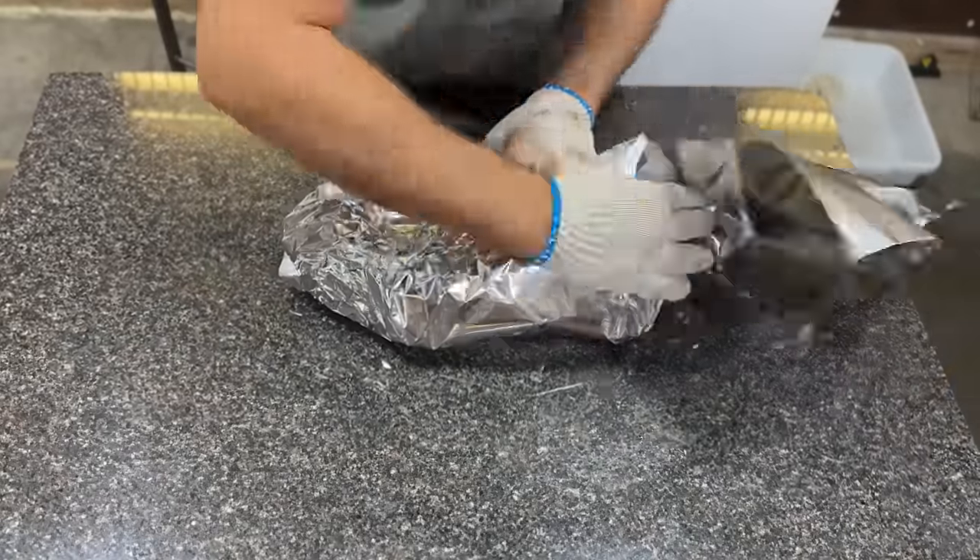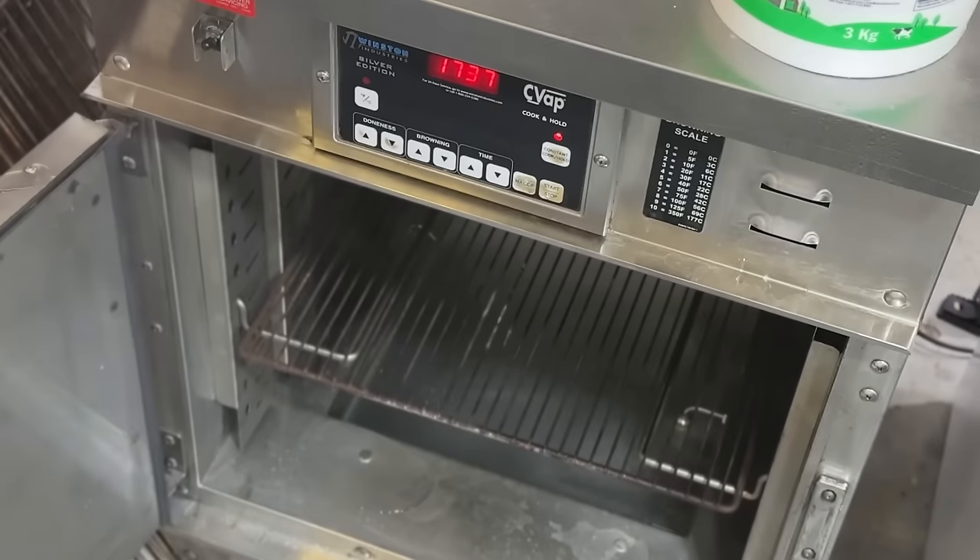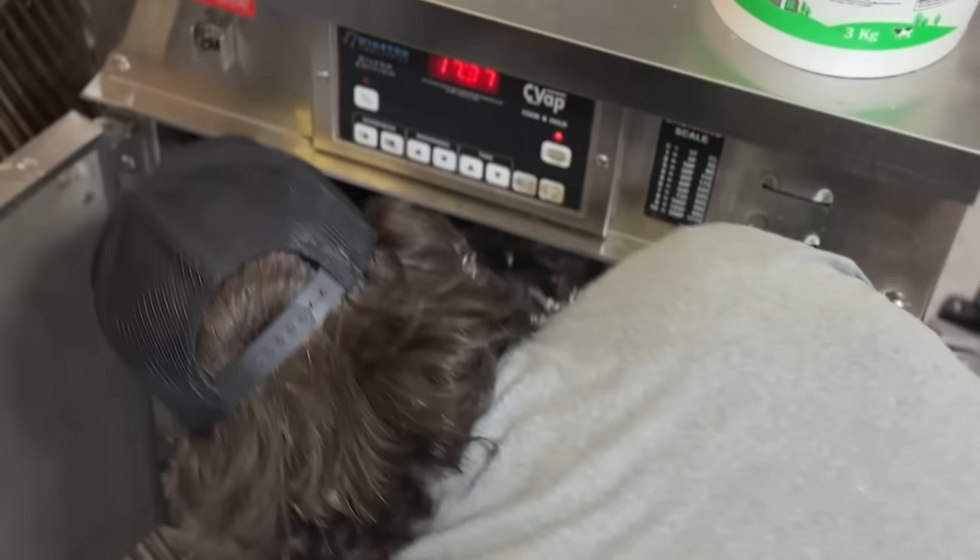I'm removing the briskets from the smoker and wrapping them in foil with some clarified butter and beef tallow. Then they go in the warming oven at 150 degrees for the next 18 hours until dinner the next day.